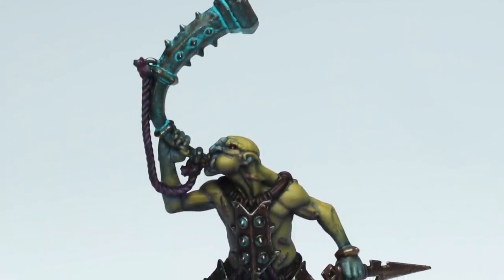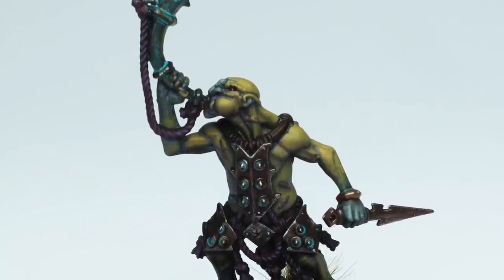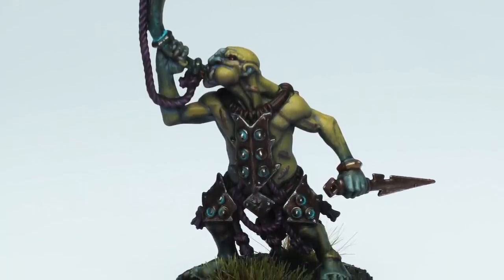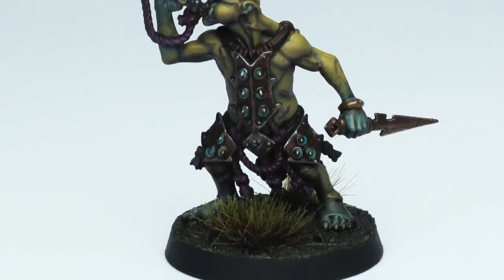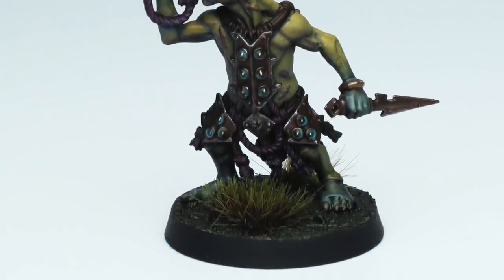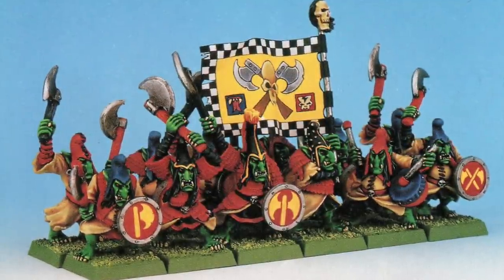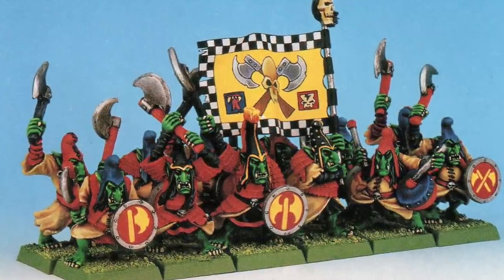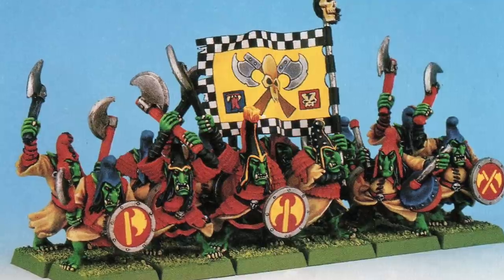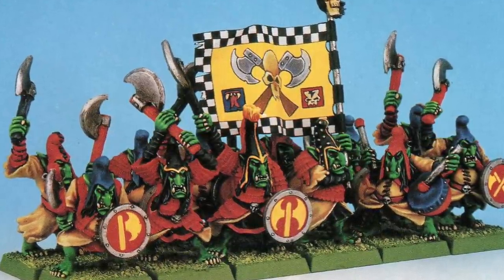Hi everyone, it's Henry here. In today's video we're going to take a look at how I'd paint the Hobgoblin Slitters from the new Age of Sigmar Dominion box set. As someone who's been into Warhammer Fantasy since third or fourth edition — whichever one it was with the really spiky Goblin Spearman — I was really excited to see the return of the Hobgoblins in this guise, and I may well have fallen in love with these models.